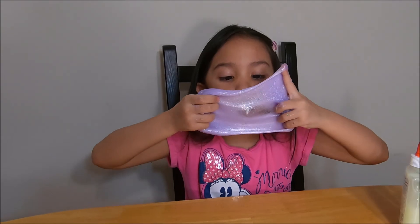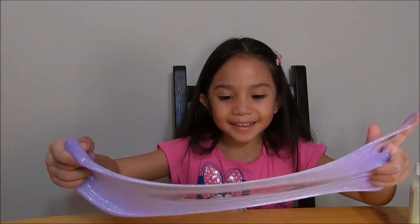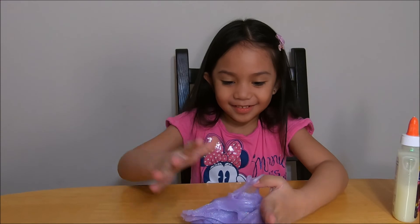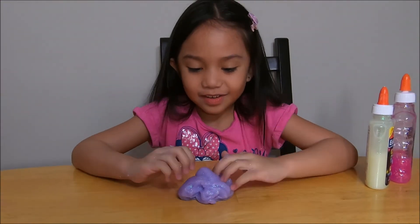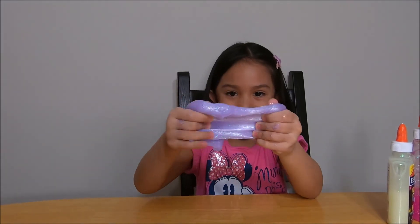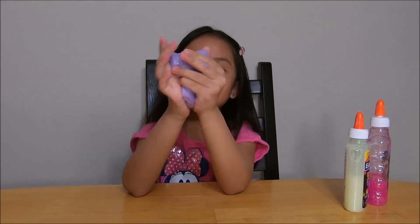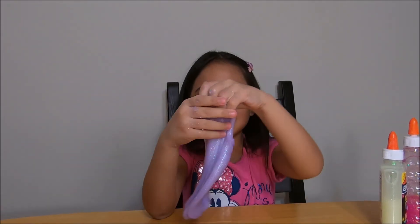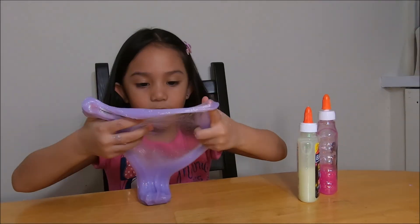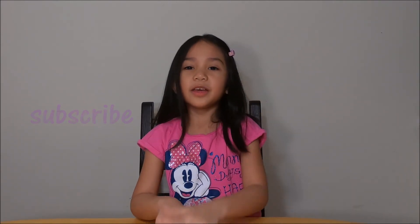This is what the slime looks like. Glowing! That's all I can do. So that's what you can do with slime. Okay guys, make sure to subscribe, I hope you like this video and give me a thumbs up. Bye bye bye!